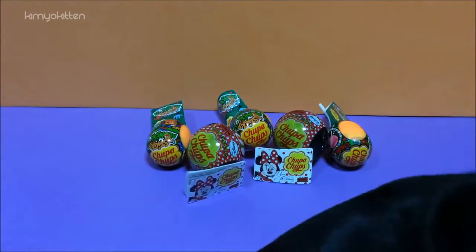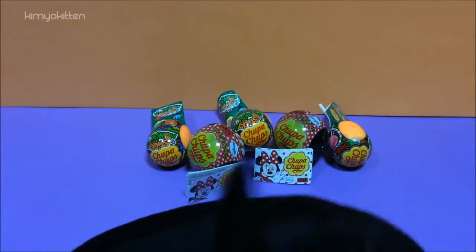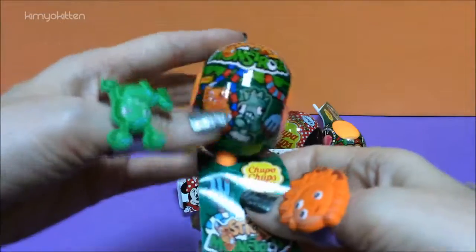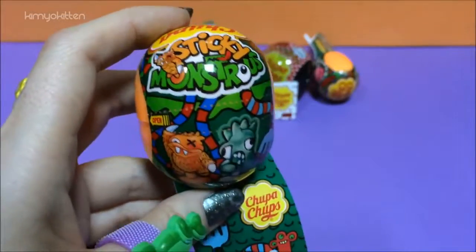Hi my sweet friends and welcome to Kimmy Kitchen. Today we're going to open these five Chupa Chups. We have two kinds: one is of Minnie Mouse and the other one is of these monsters. These are sticky monsters.